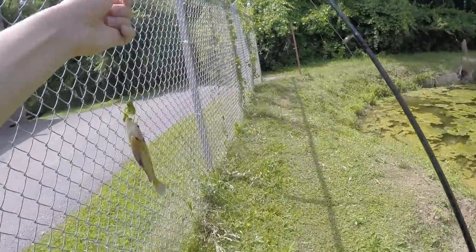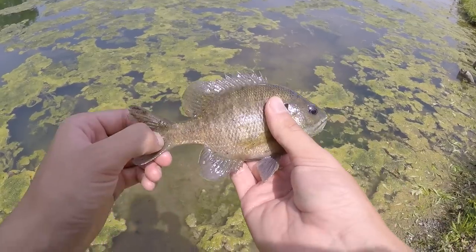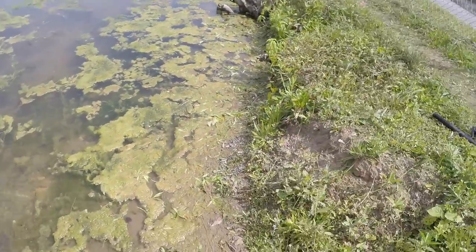We got a little bluegill on the chicken nugget. There we go! First fish of the day and first fish of the McDonald's fishing challenge. We got a little bluegill — right when that nugget hit the water he crushed it. I'm gonna let him go and let's see if we can get any other fish.